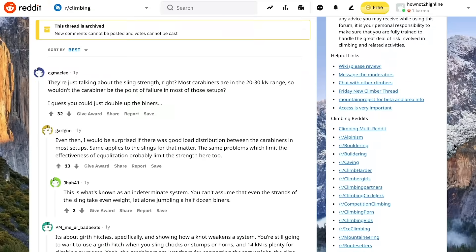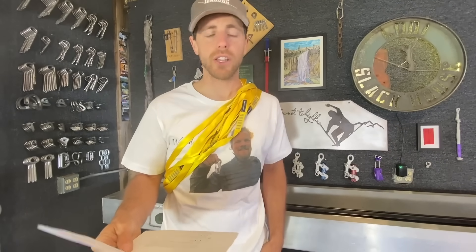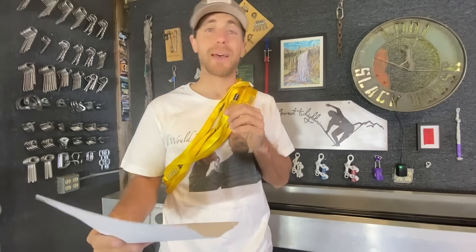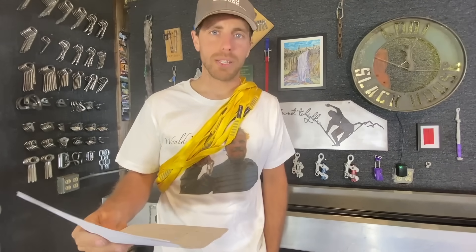The first Reddit comment says they're just talking about sling strength — most carabiners are in the 20 to 30 kilonewton range, so wouldn't the carabiner be the point of failure in most of those setups? Yes, it would. The carabiners we just tested for another episode broke at 21 and 23 kilonewtons, and this sling is going to break at about 22. So in all the other situations where it's stronger — doubled up or quadrupled up — yes, the carabiner will break first, which is why we're going to use shackles to break these.